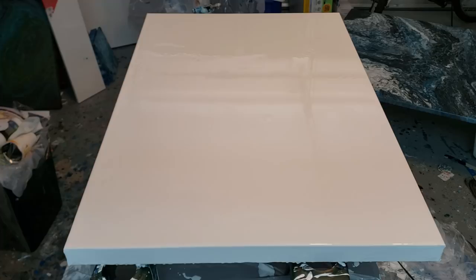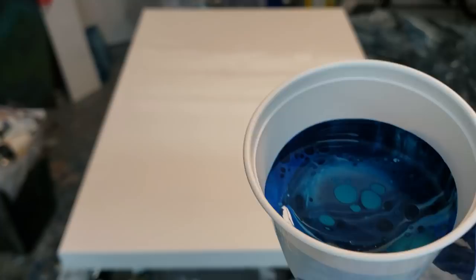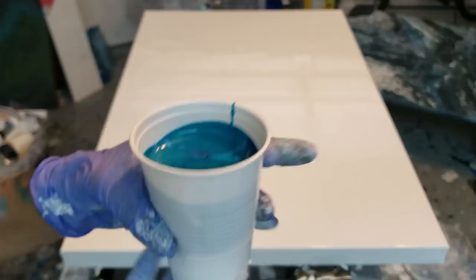Hey everybody, it's Molly. I had a request to do a flip and drag down the canvas. I'm using Creative Inspiration Paints — I've just dirty poured them into the cup. On the bottom I've got a hole, you guys can't see it, but I've got a hole in the bottom and I'm gonna rip the tape off once I flip it upside down.